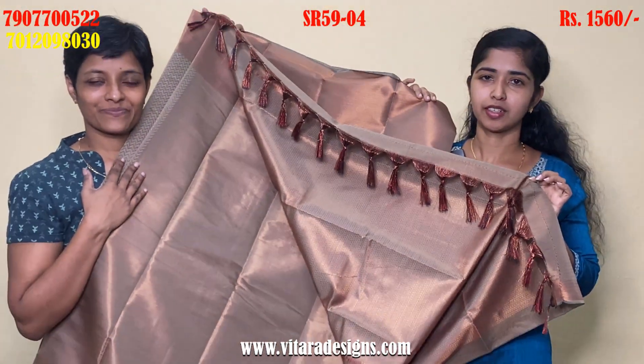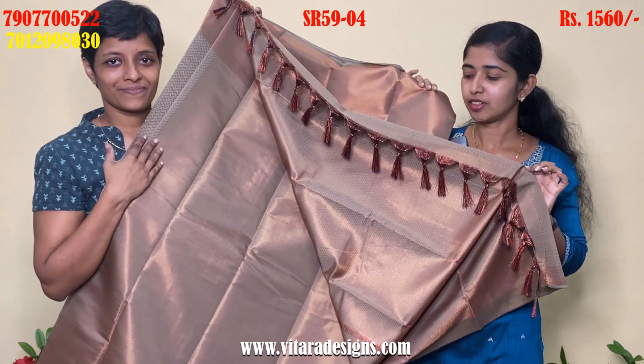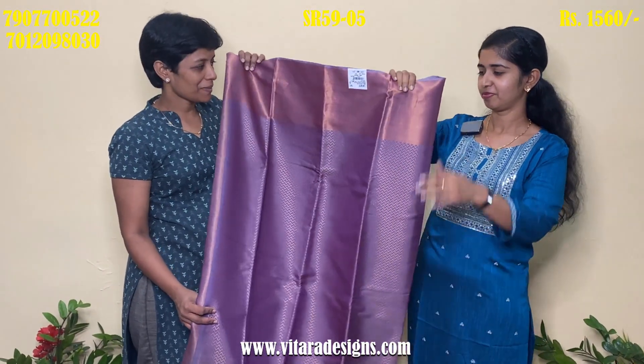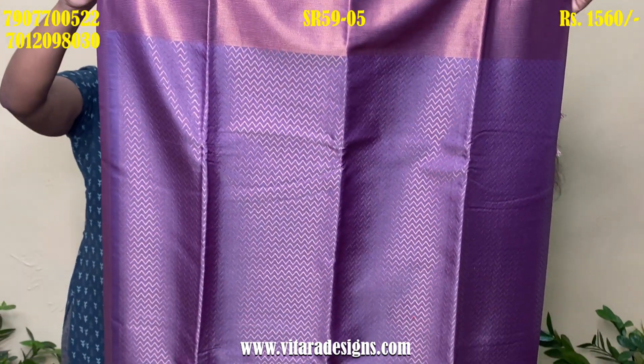This is a heavy tassels. This is a blouse piece. This is a blue shade. This is a favorite shade. This is a trundi, same as the blouse.